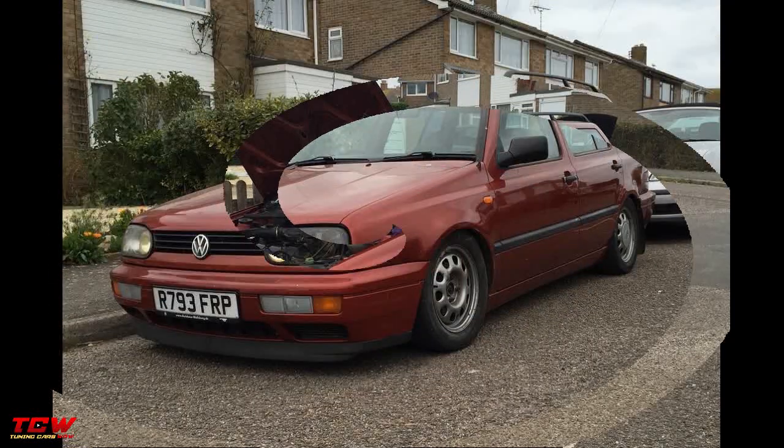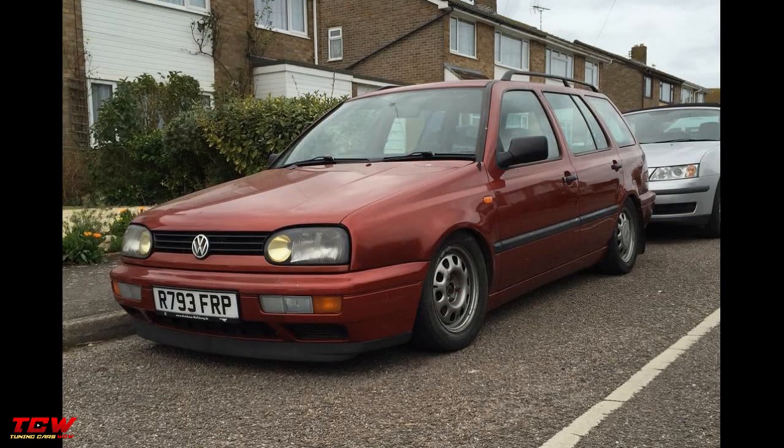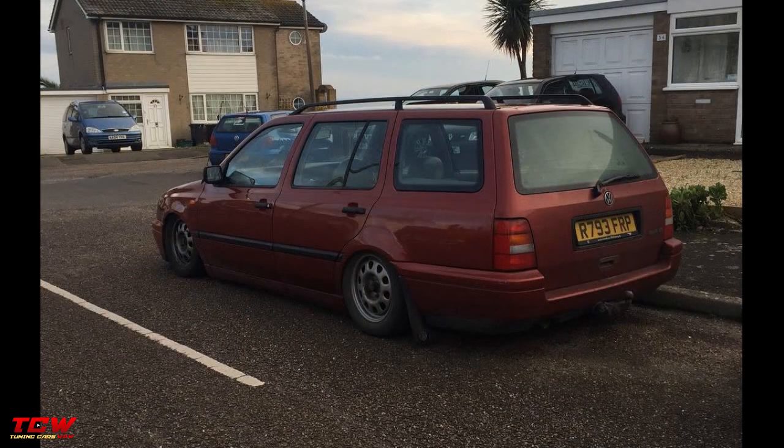This video is about a Golf MK3 wagon on Borbet rims. At the beginning it was a normal Golf MK3, but the owner said no, I can make it look better — and like this it was.